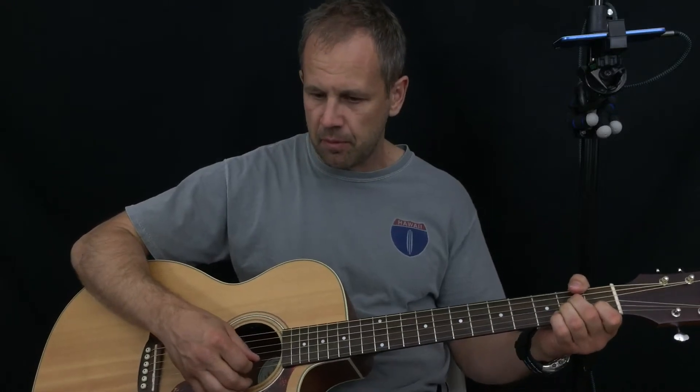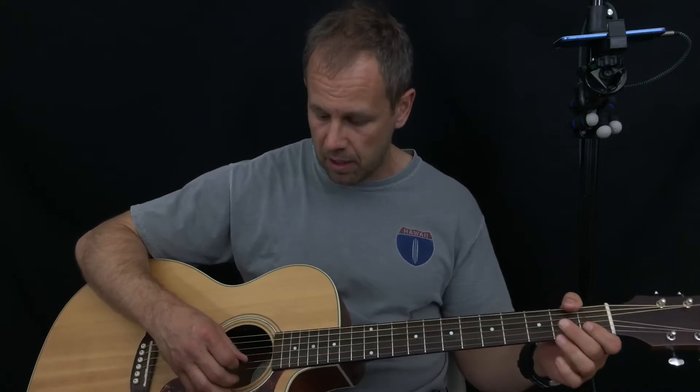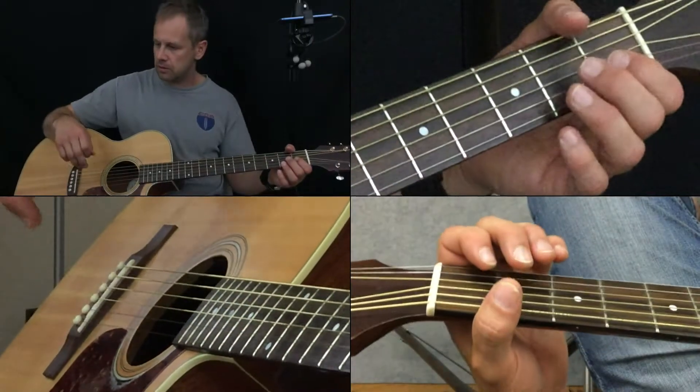We have here a couple things that may or may not be new to you guys. One is the hammer-on. When you use a hammer, it's a swift motion that's kind of drastic — bam! Like that. This is what we're doing with the first finger. I want to get into the quad view so you can see what I'm doing.